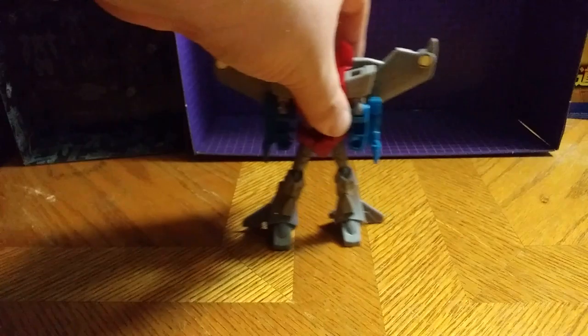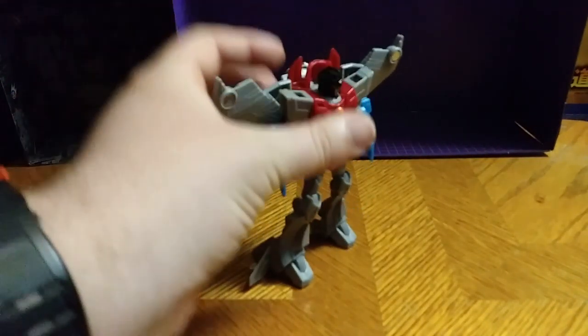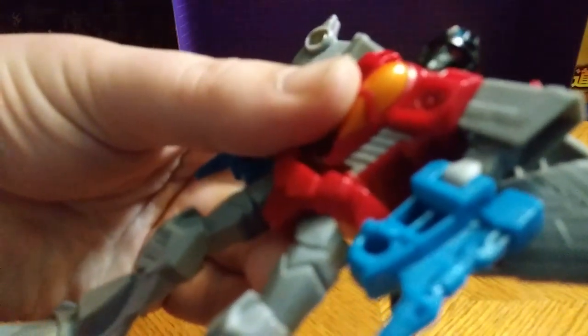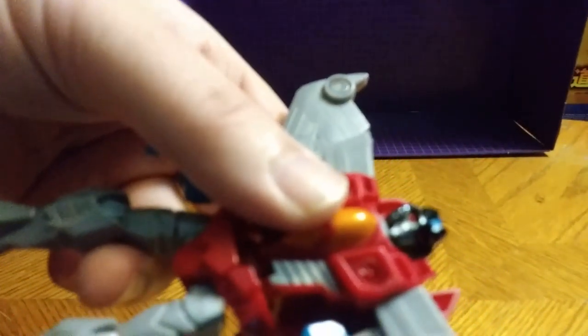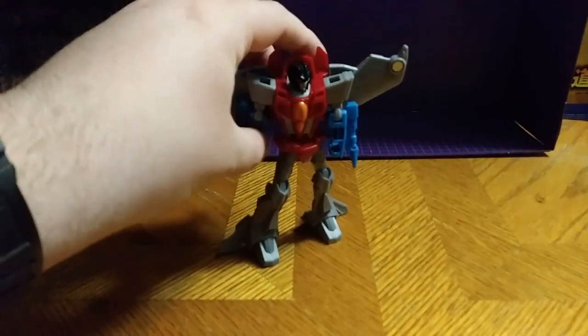And this is a good looking Starscream. I admit, it's not a bad looking figure. Wish the legs could bend at the knee — well, that's my only nitpick about it. The paint on this guy is really good on the cockpit, on the chest. Red eyes, if you can see that — if I angle it — yeah, that's really good paint on the eyes.